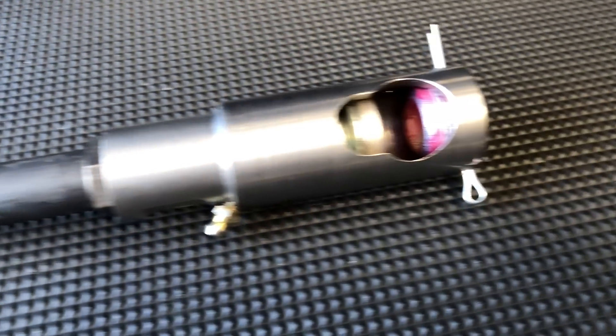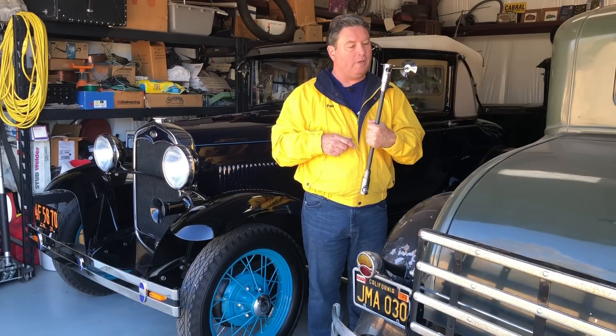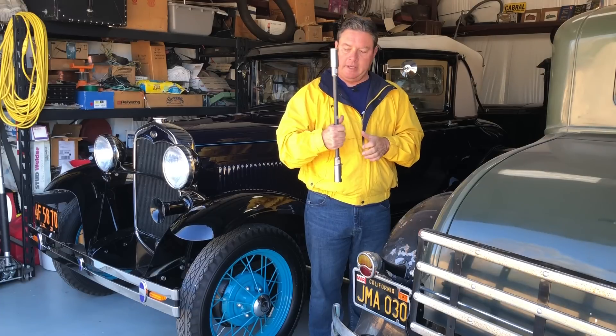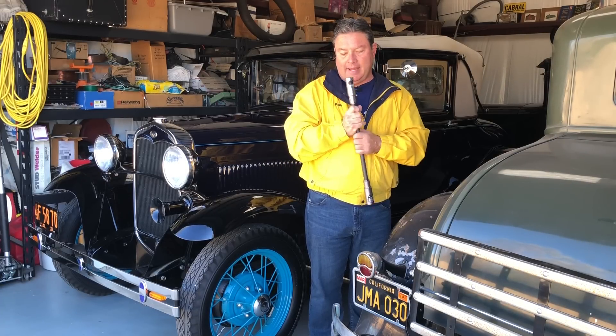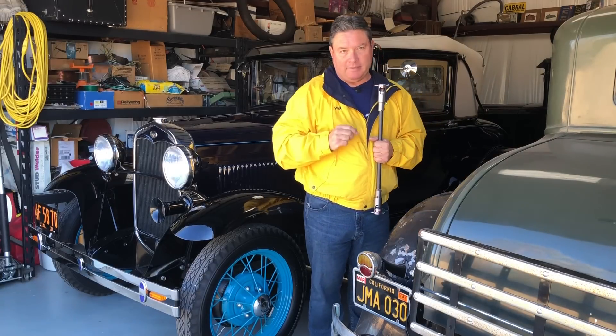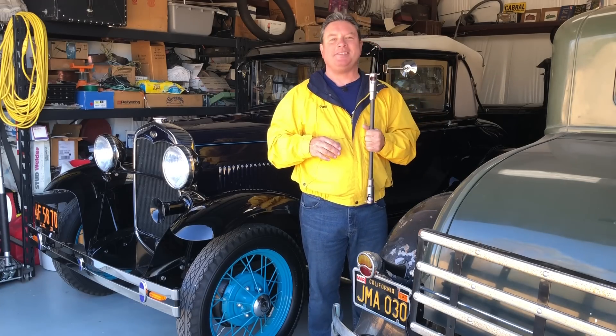So along comes the adjustable drag link. This particular one is made by Dave Delmu, and he does a beautiful job — these things look wonderful. There's also people that sell them; Sammy Guthrie over at Arizona Model A Parts, you can buy one from him already ready to go. These are a drag link that is adjustable in length. Today I'm going to put this on this car, because this car's got a little bit of an issue and I don't really feel like fixing the whole front end right now, so I'm going to patch it. It'll be fine.